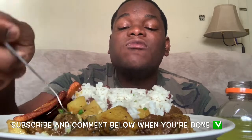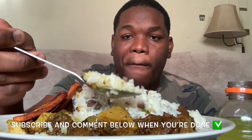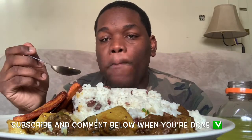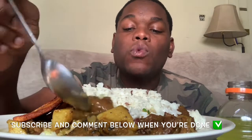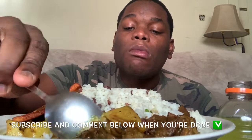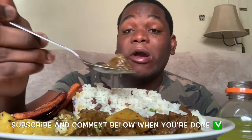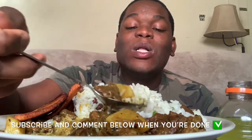That rice is so nice and fluffy. I'm so glad my teeth are feeling better — you can cut the beef with a spoon, almost like cutting a fillet. Oh my!